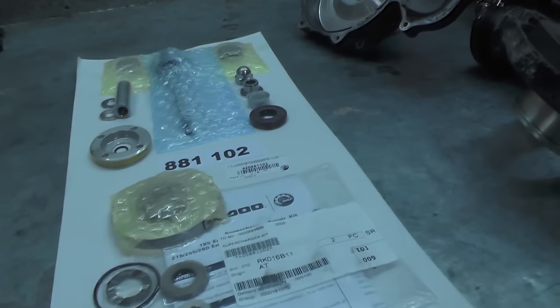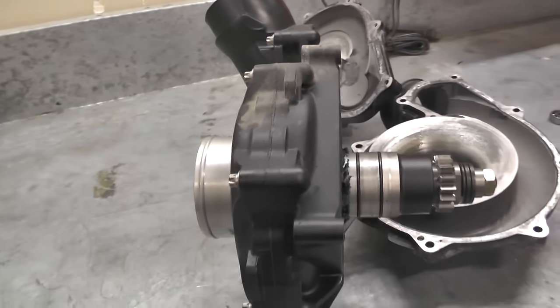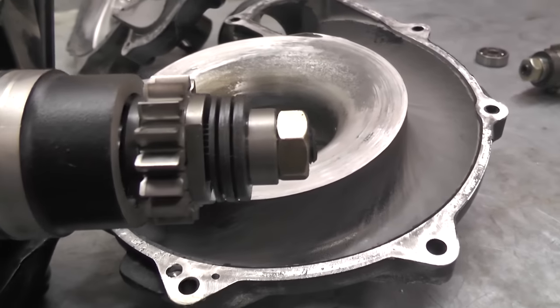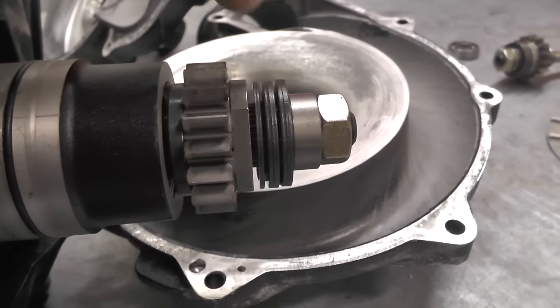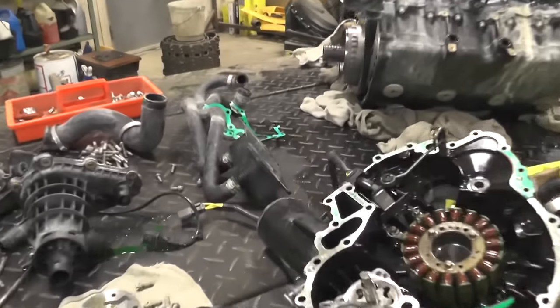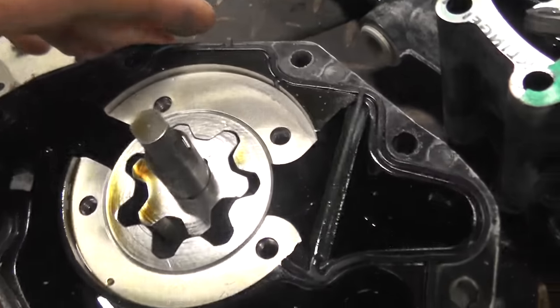Here we've got a couple of examples of superchargers that have blown up and caused issues. The components have basically disintegrated and gone through the intake, taking out engines, oil pumps, and other parts. One of the big issues we see when they're not maintained is the friction washers themselves going missing.